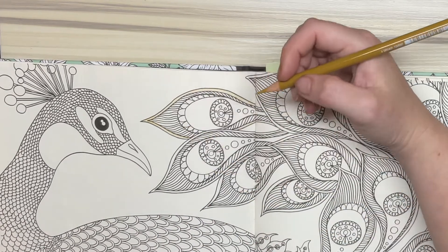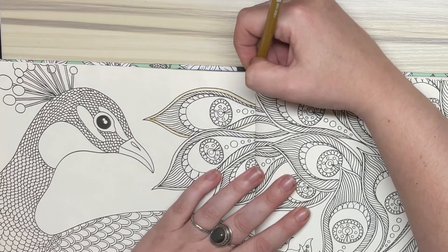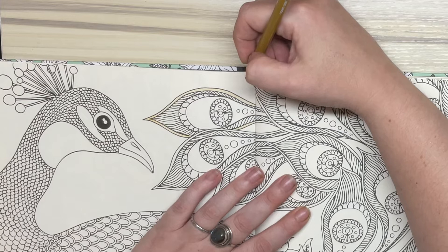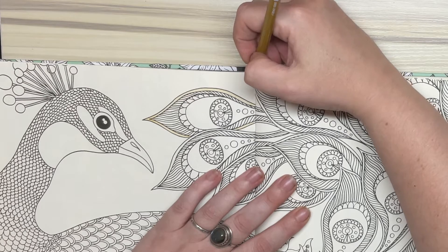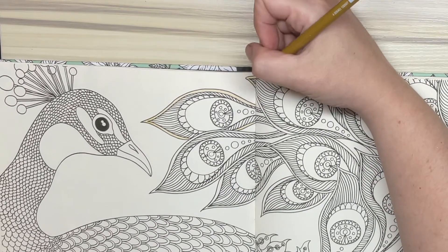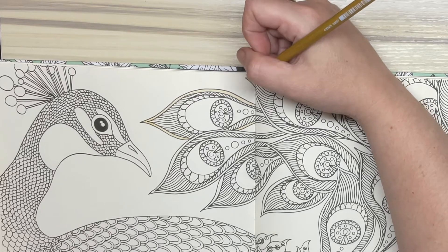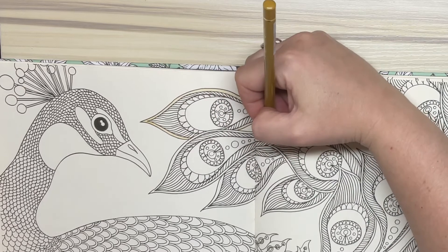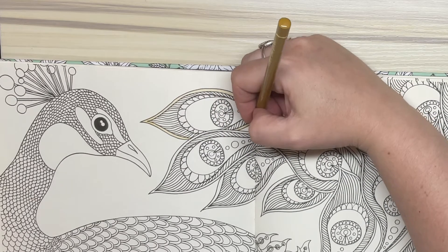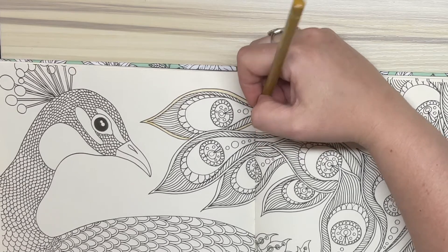What I will do, instead of boring you all absolutely — I want to swear — I was going to say sh*tless. Instead of boring you all that way, I will finish blocking in this medium colour and I'll come back to you.